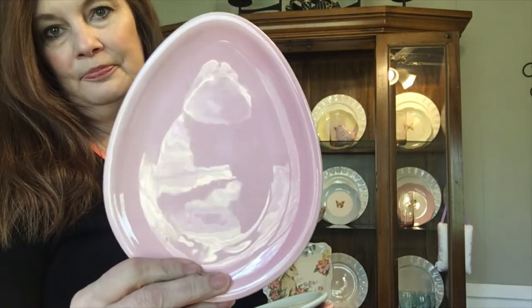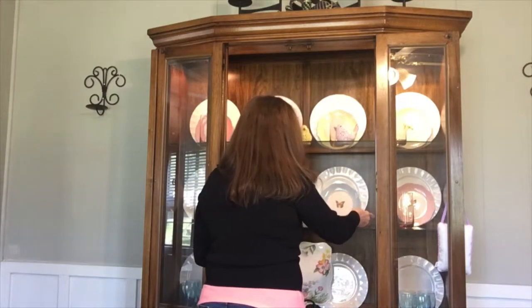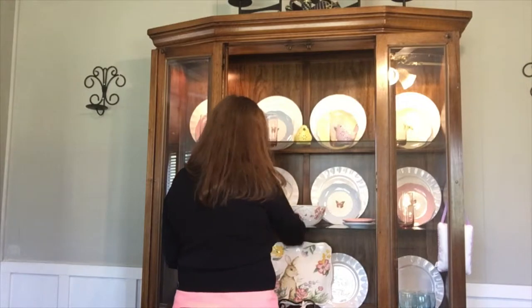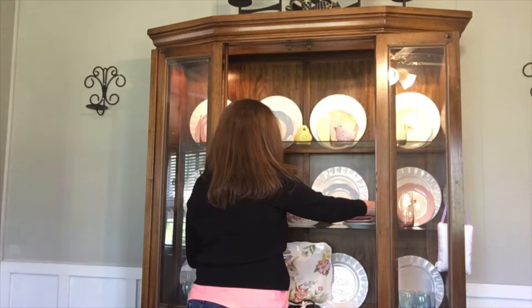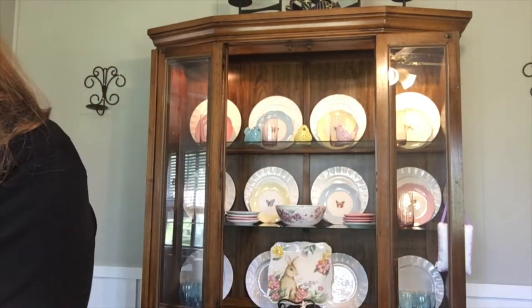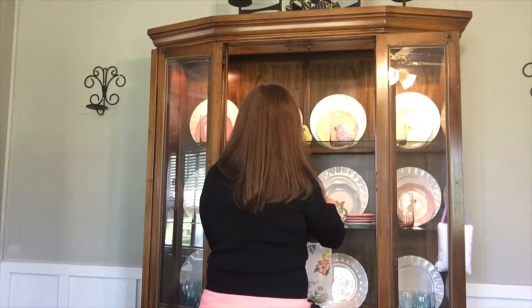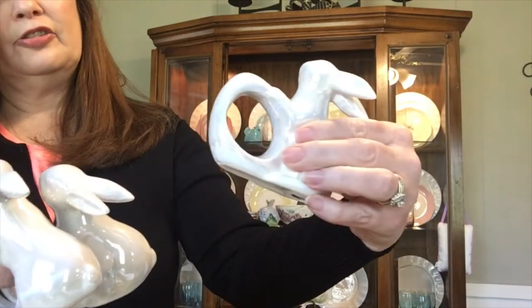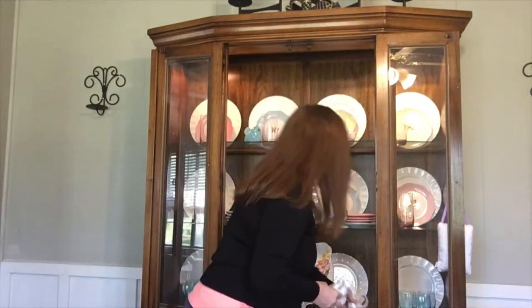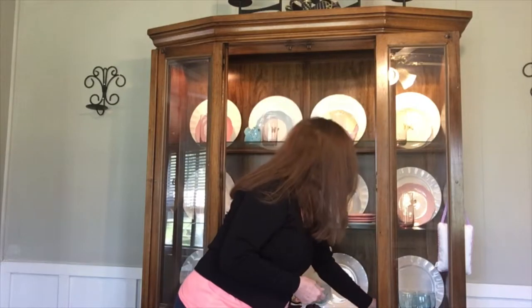And these are cute. They came from the Dollar spot at Target last year. There's pink, blue, and white — I've got eight of those. This I got from a flea market last year. These are napkin rings I got last year at Hobby Lobby. They still have some this year and I think they also come in pink.